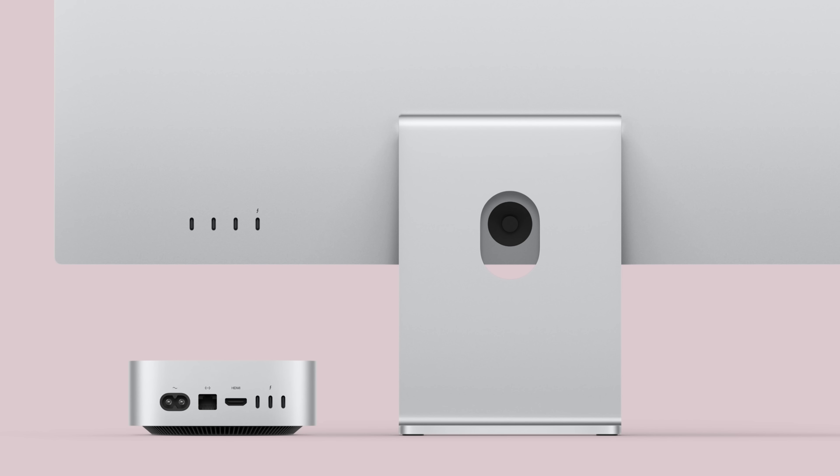I'm one of those people that always wanted the 27 or 32-inch iMac, but realistically you've got to consider this with a studio display or another monitor. I think this is going to be an incredible setup when they start shipping out.